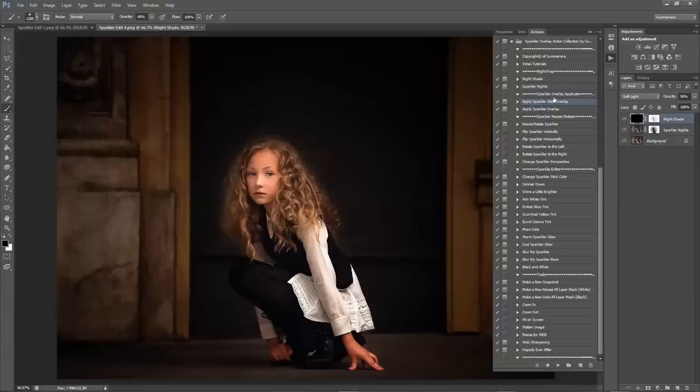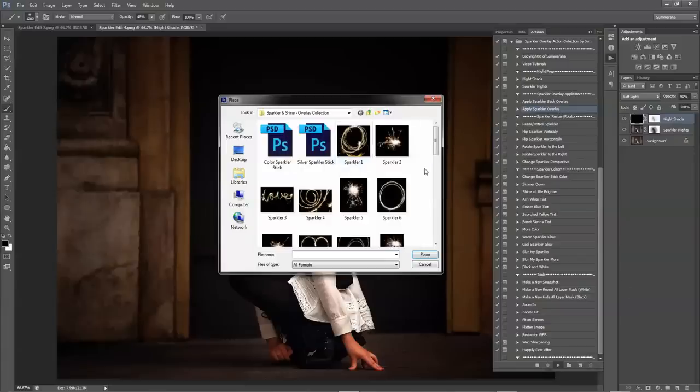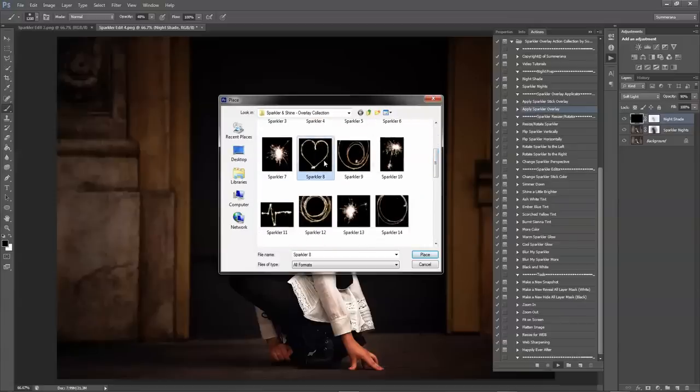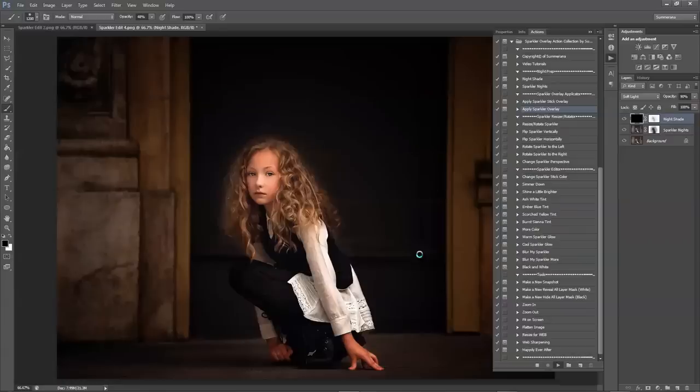After you have applied your night prep you can go to Apply a Sparkler Stick Overlay or Apply a Sparkler Overlay, whichever you prefer. I'm going to select Apply Sparkler Overlay. Then you have to go to Libraries folders and select the folder where it says Sparkler and Shine Overlay Collection or any other sparkler collection that contains the overlays you wish to use. Once you've opened that folder you'll have all of your overlays and you can select whichever one you'd like. I'm going to choose this heart and then select Place.